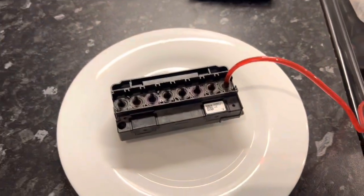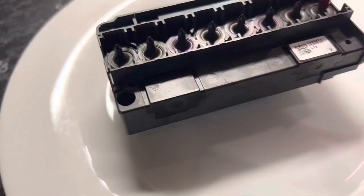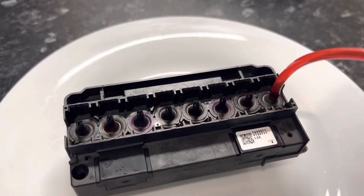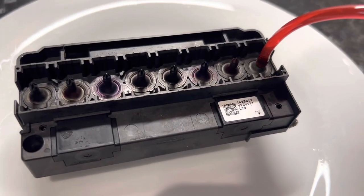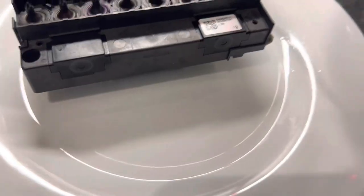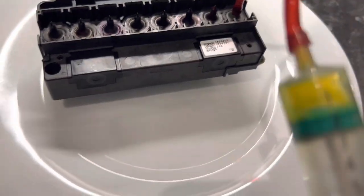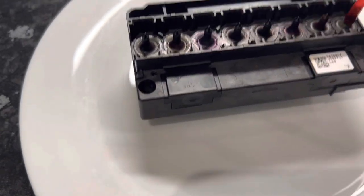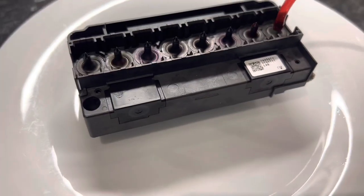Once you've drawn through all the channels you want to make sure the head is completely dry. You can see the yellow channel now, which was the most clogged one — it's starting to run pretty clear. Just go through all the channels drawing up fluid from the plate until you're comfortable.